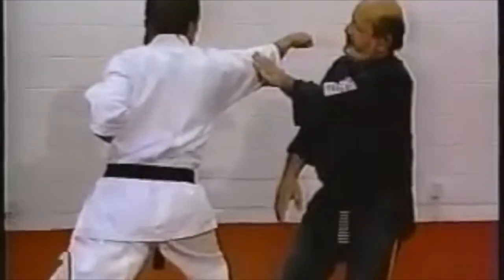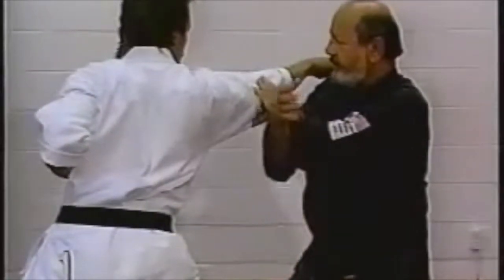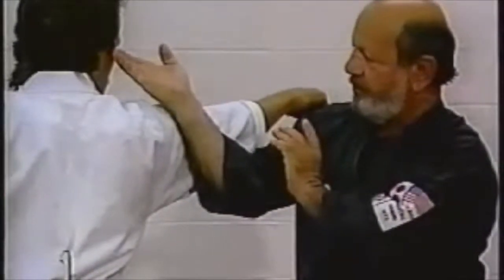As your opponent comes in, we shift over to our left side, executing a left palm heel strike, immediately following up with our right hand to do a finger strike to the eyes or the temple area of our opponent.